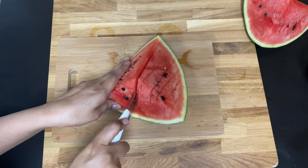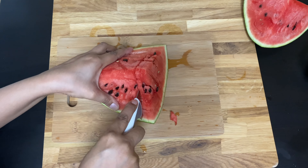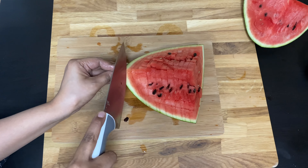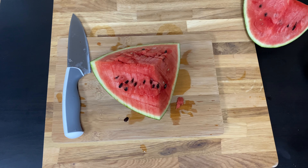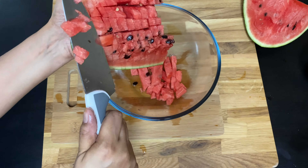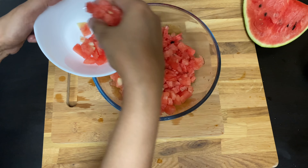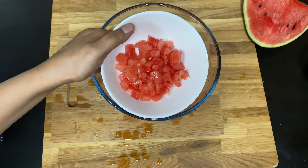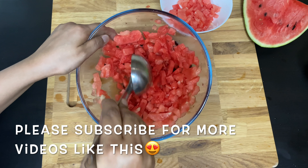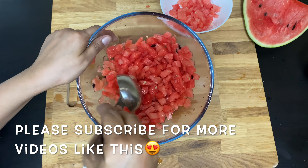I am going to take 3 pieces and make a small cut of the watermelon. I will cut it up and add a little garnish with a spoon into a jar.